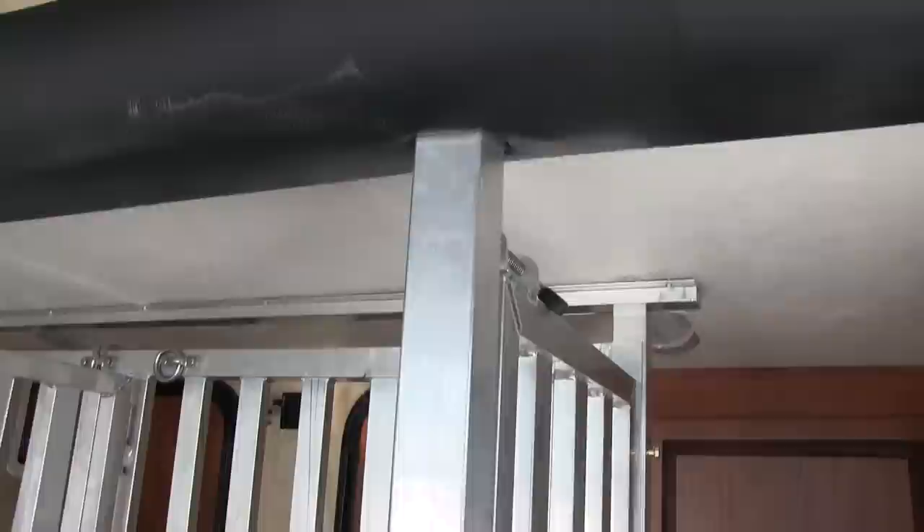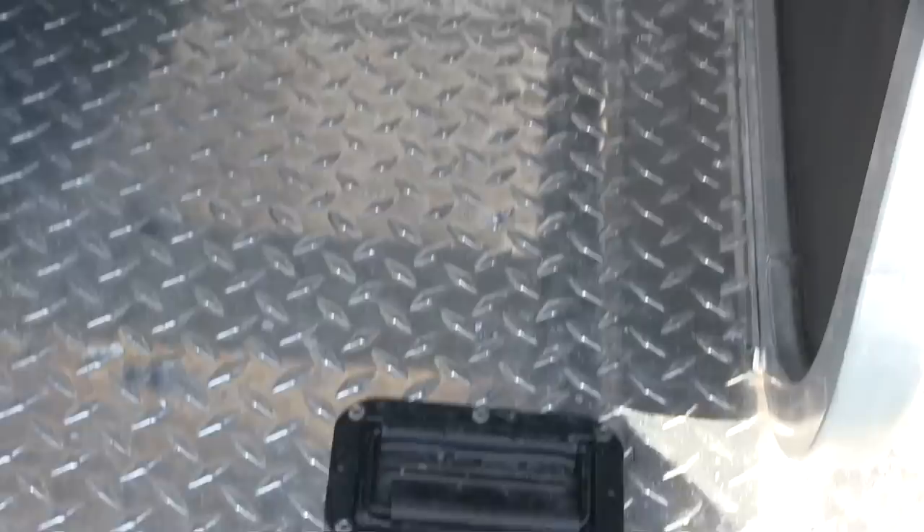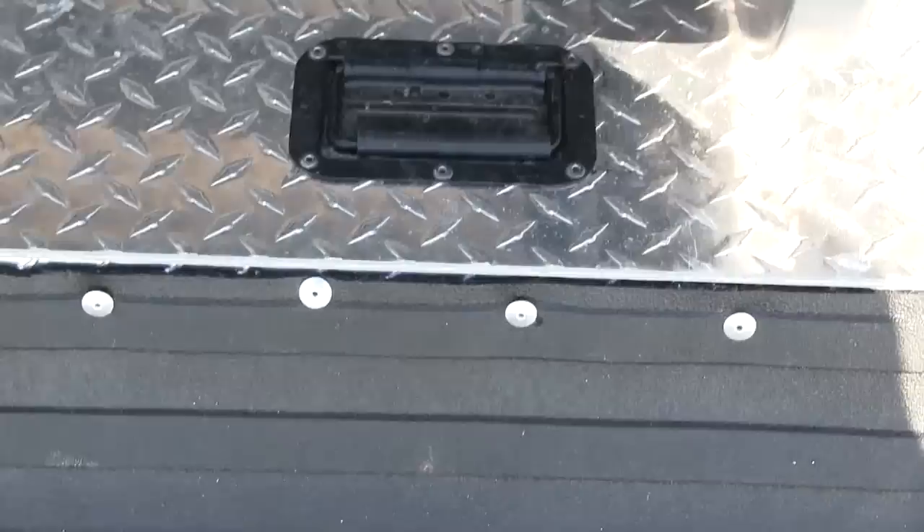This particular toy hauler has an electric bed — it goes up to the ceiling and folds down. If you take the stall out, you put the bed down, which also turns into a couch. There's a pan underneath the stalls to help manage waste. It also has a ramp that folds down when you take the stall out, to use for your four-wheeler or golf cart.